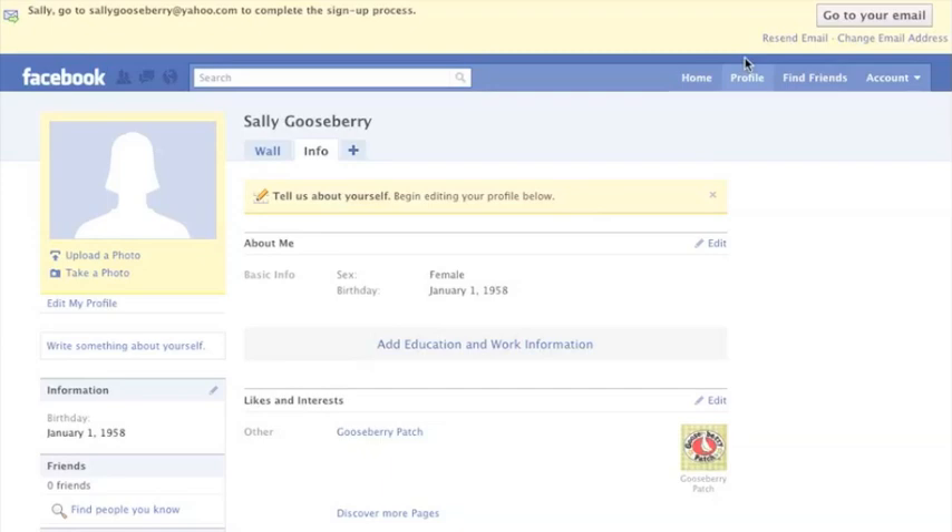Notice that yellow bar at the top of your browser? That's just letting you know you need to confirm your email address to complete the signup process for Facebook. Let's do that next.